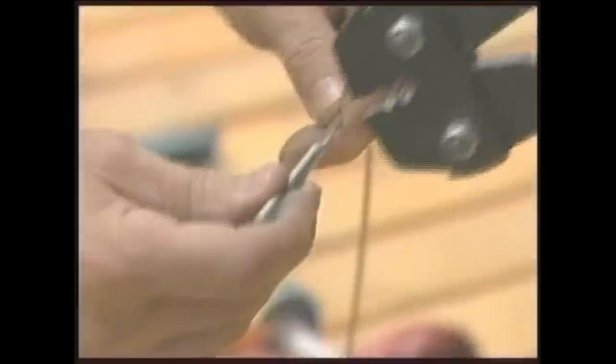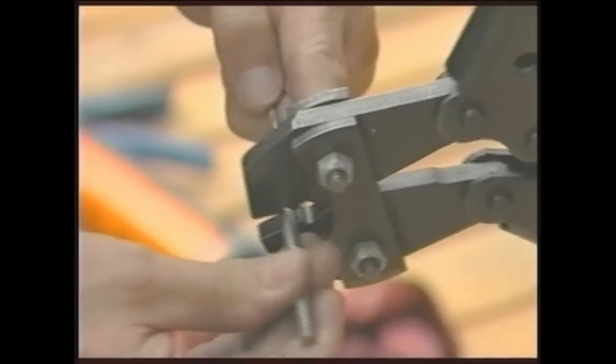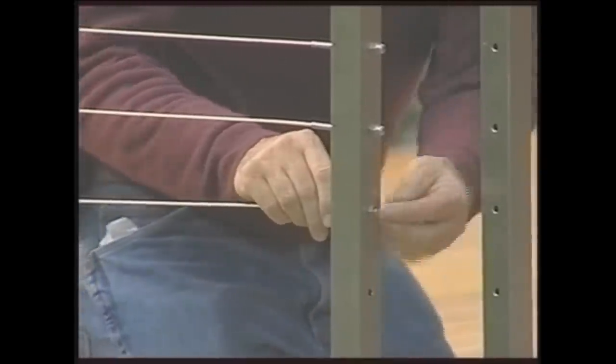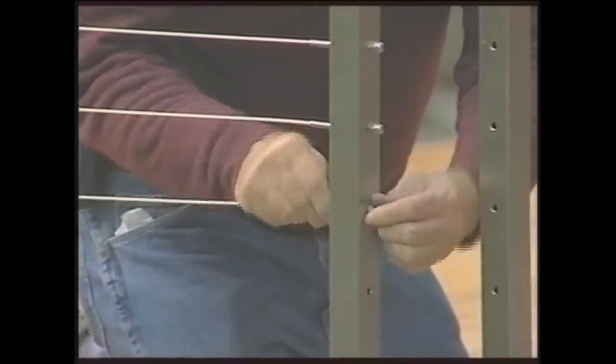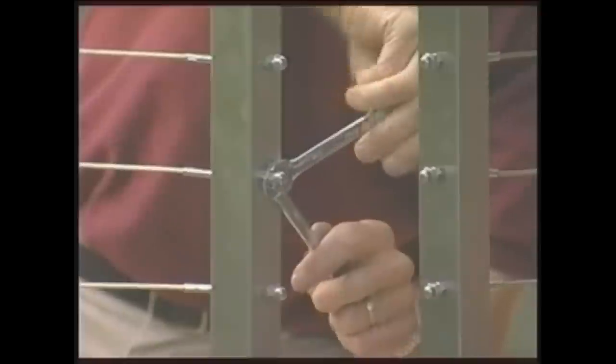Slip a fitting on the cable and crimp twice. Attach a hex nut to the fitting, followed by an acorn nut. Tighten all cables, making sure not to over-tighten. Finish by snugging the acorn nuts up to the hex nuts on all fittings.